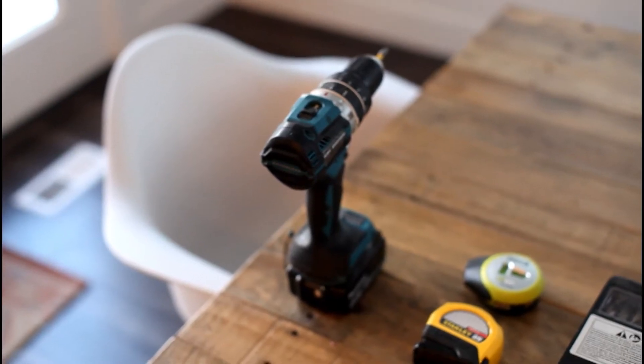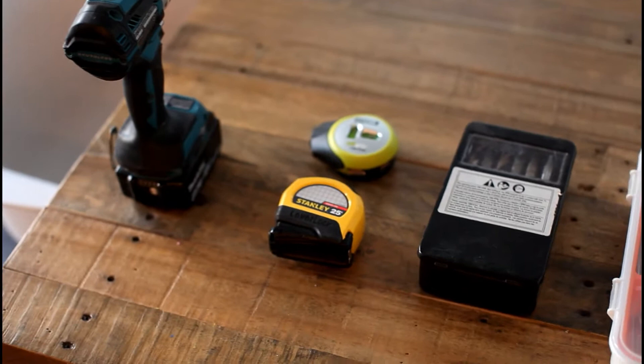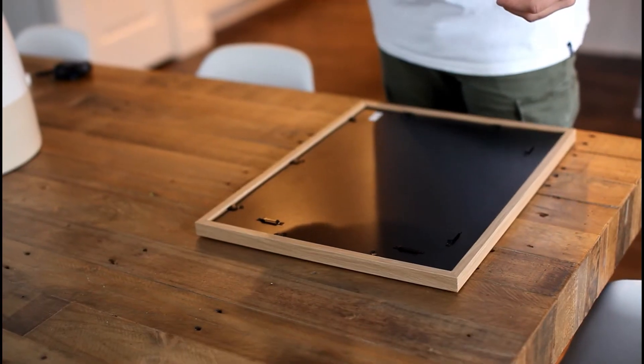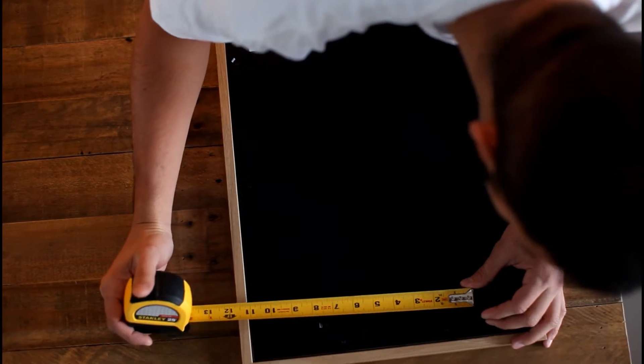The tools we'll be using in this tutorial are a cordless drill, a laser level, a tape measure, drill bits, and some drywall anchors and screws.